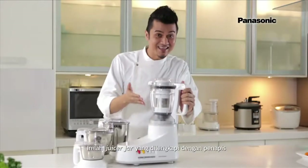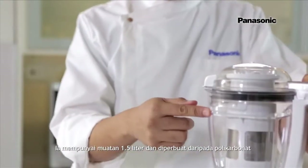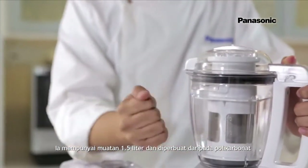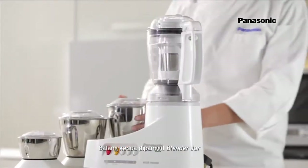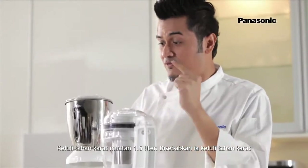Let's start with the first one. This is a juicer jar with a filter inside. It has a 1.5L capacity and is made of polycarbonate. The second jar is called the blender jar — 1.5L of stainless steel.